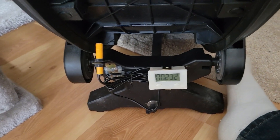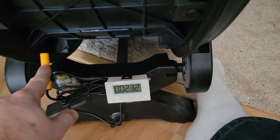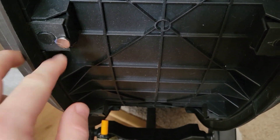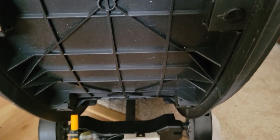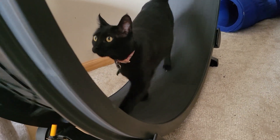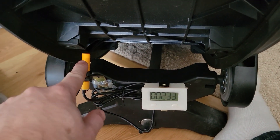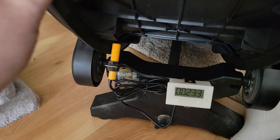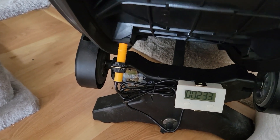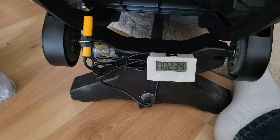So I bought this counter off of Amazon. It's a simple counter that uses a sensor and a magnet that you put on the wheel — this is the OneFastCat cat wheel. As the wheel goes, the magnet goes by the sensor and as soon as it does, it counts.